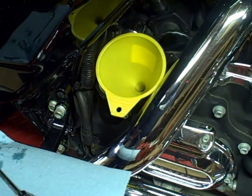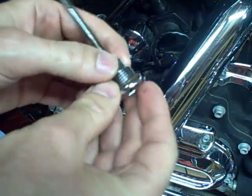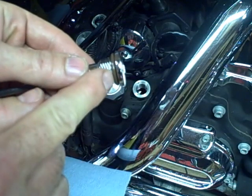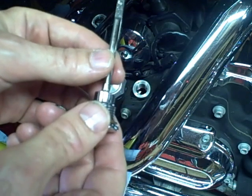Once you get the oil in the transmission, you can reinstall your dipstick fill plug. There is a seal on this plug — you want to check it for cracks, and if there are any cracks, replace it. This dipstick should be tightened from 25 to 75 inch-pounds.